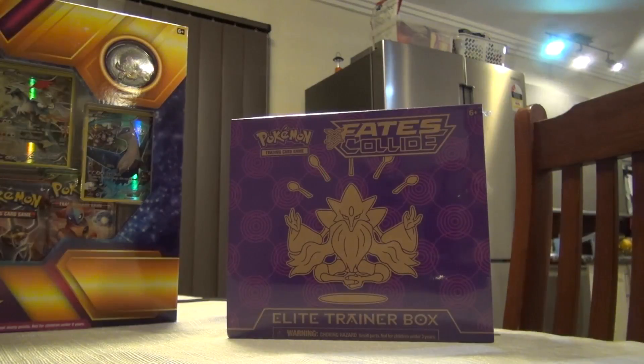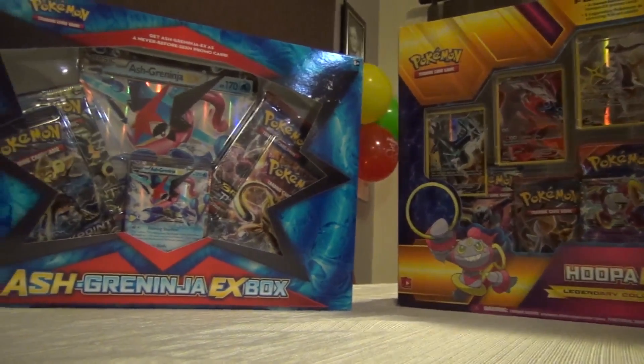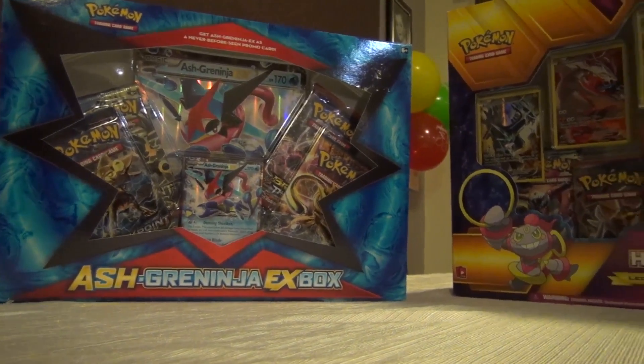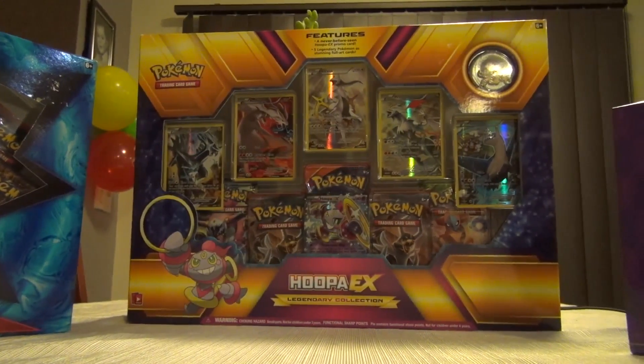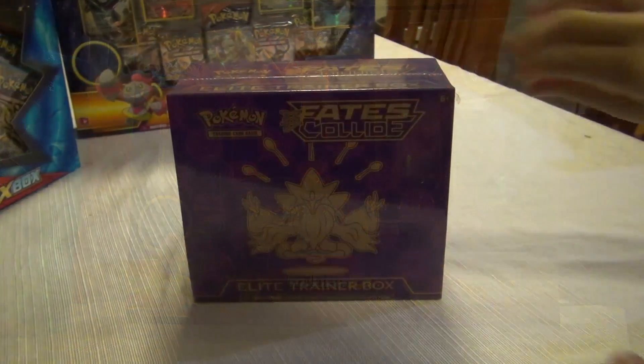Welcome back to another video where we are going to be opening Pokemon packs. In the first part we are going to be opening the Pokemon Fates Collide Elite Trainer Box. In the second part we're going to be opening the Ash Greninja EX box. And in the final part we are going to be opening the one and only Hoopa EX box. So let's get straight to it.